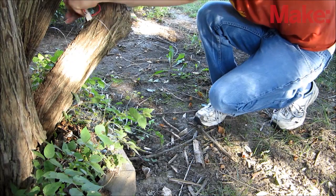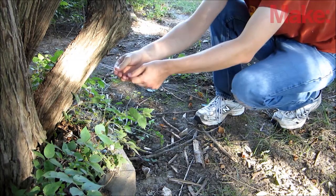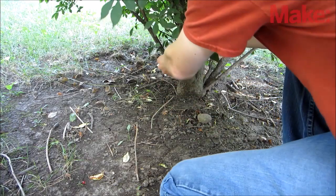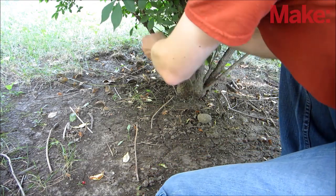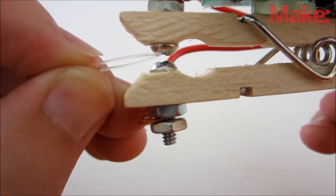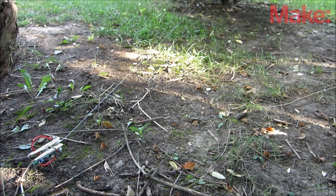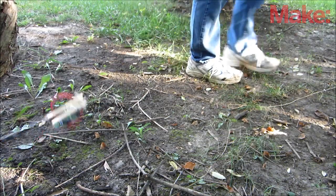First, cut a short piece of line that will support the transmitter. Tie one end to something on one side of the path and then tie the other end to the clothespin — to make this easier, I drilled another small hole on the backside of the clothespin. Then cut a second piece of line that's long enough to go across the pathway. Tie one end to something on the opposite side of the path and then take the free end and insert it between the screws on the clothespin switch. If the fishing line is too thin to keep the screws separated, you can add a small piece of plastic to the end of the line.